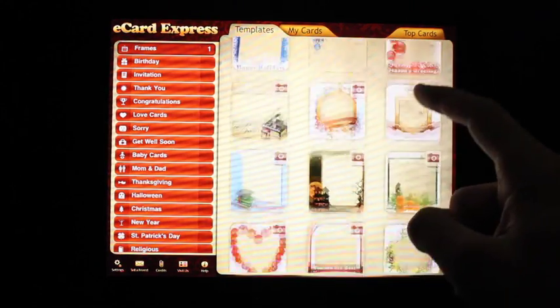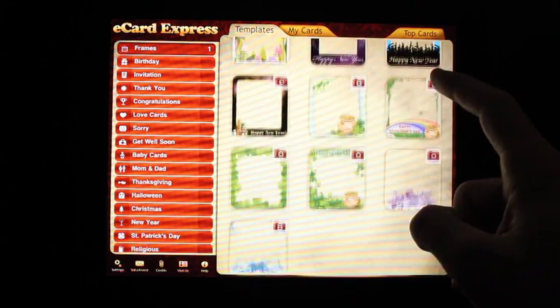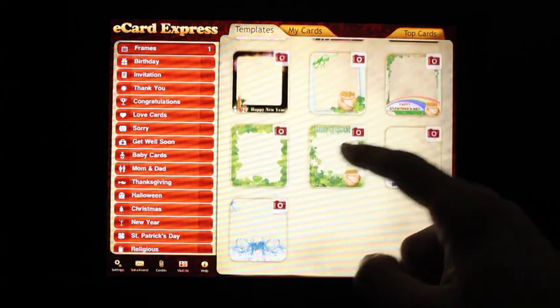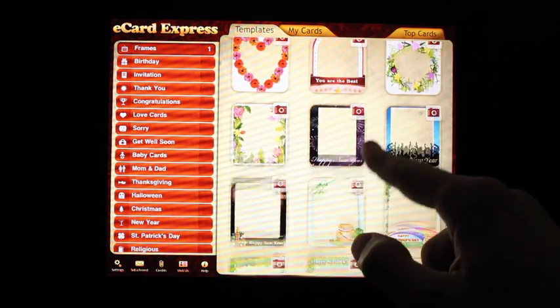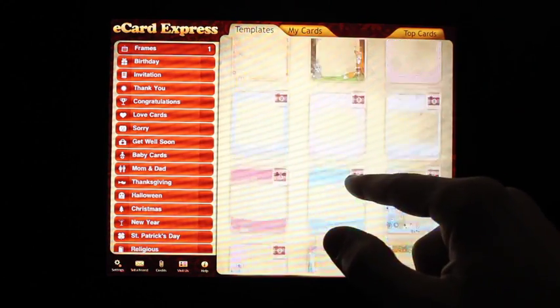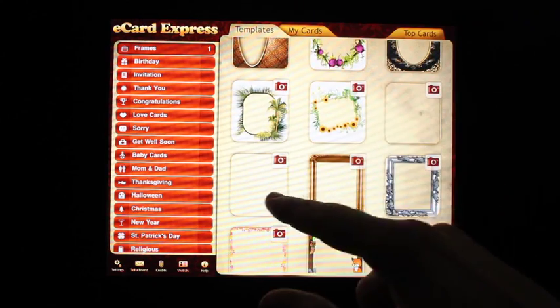There's quite a variety. This is a collection of all the frames from all the different categories, like St. Patrick's Day. You have some random flower frames, and there are obviously just the frames.